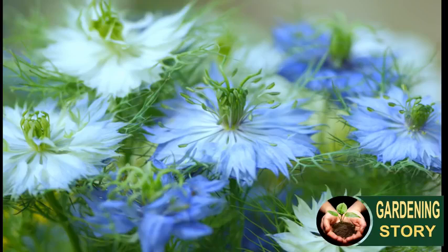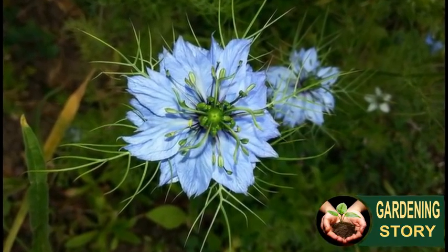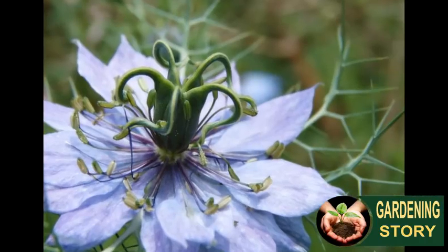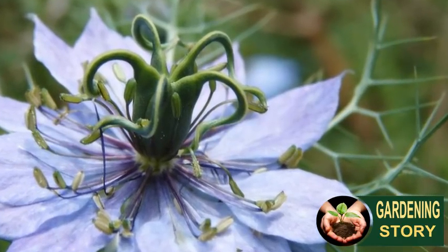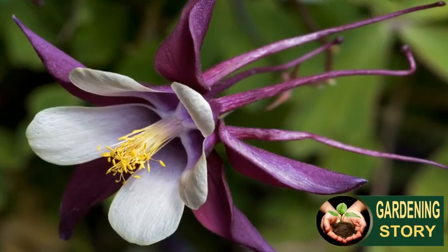Number three: nigella, love-in-a-mist. Such easy plants to grow — simply scatter nigella seed across a patch of bare soil and let it look after itself. With jewel-like flowers and delicate ferny leaves, nigella is much tougher than it looks. As the flowers fade, this pretty plant will set seed for the following year.